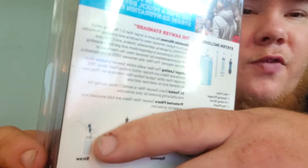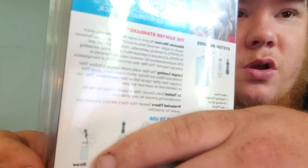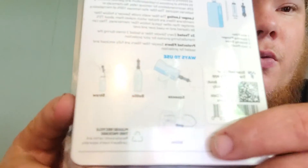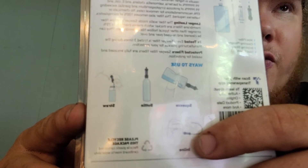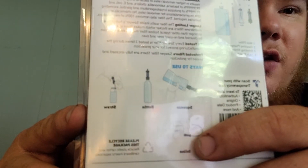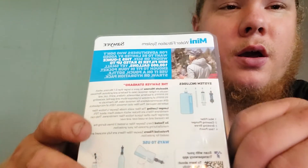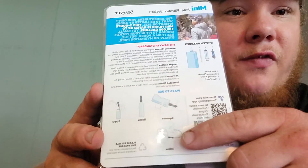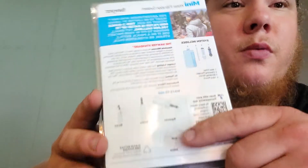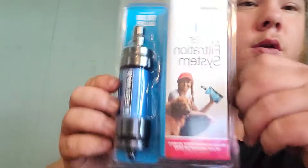There's also the drinking straw attachment, so you can hook it on and drink out of something like a canteen filled with dirty water. If you have a CamelBak, you can use this as an inline filter — cut the drink tube, insert the filter using the barbed ends, and clamp it down with a zip tie. Pretty versatile overall — I really like it.